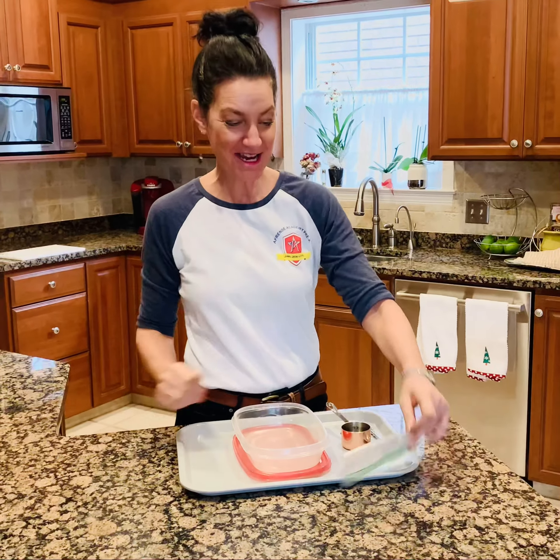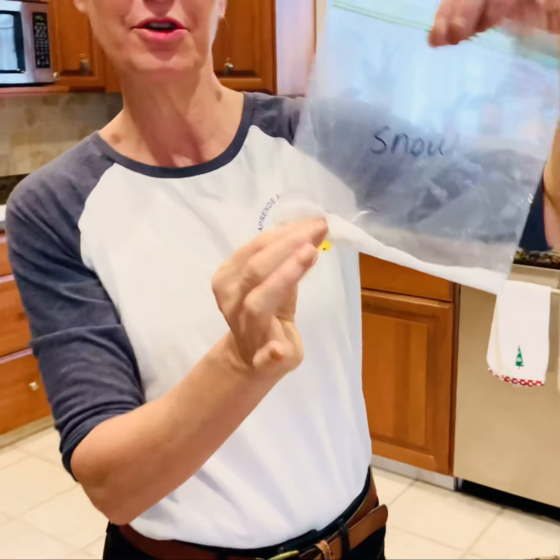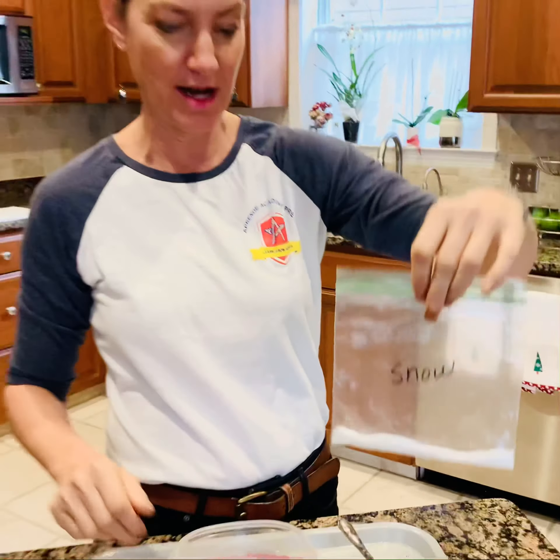Hi friends! Today we're making snow — I'm so excited! I've yet to make a small portion this size, so we're gonna work together on how this is gonna work out.